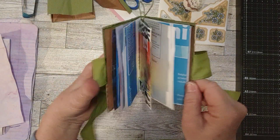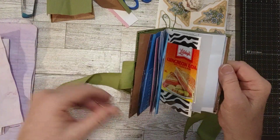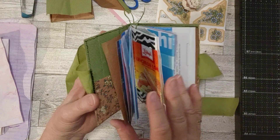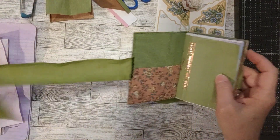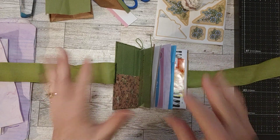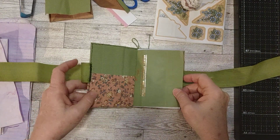I already have the pages sewn in. The reason I'm calling this a junky junk journal is because some of the pieces I used on the cover, but also all the pages are junky trash. I haven't added any ephemera yet, but I wanted to show you a little bit about the pages and then do a little adding of tuck spots, some interesting things, a belly band — stuff like that.